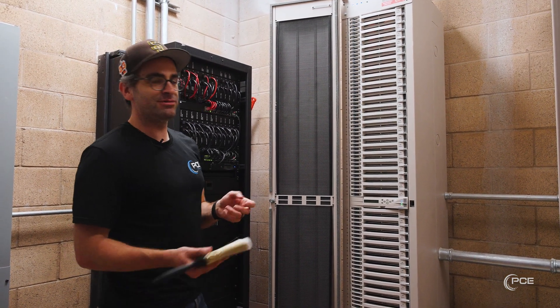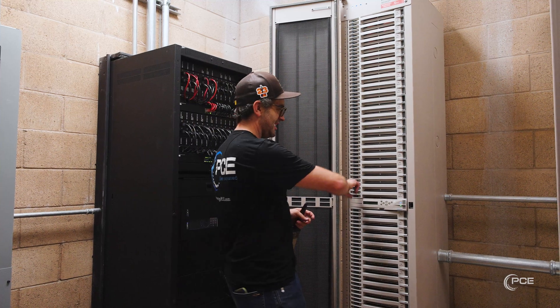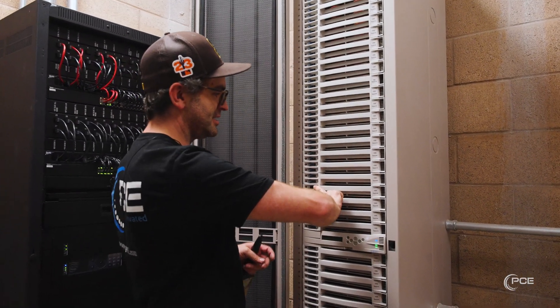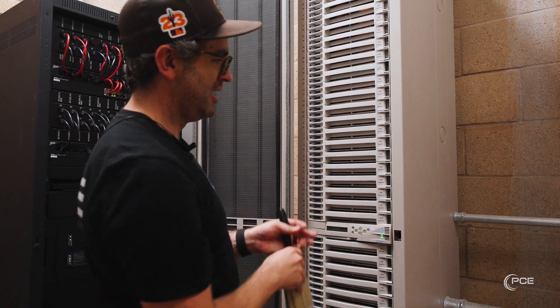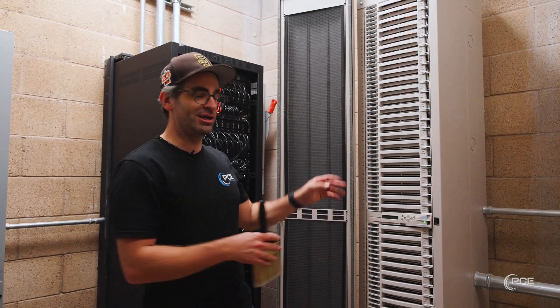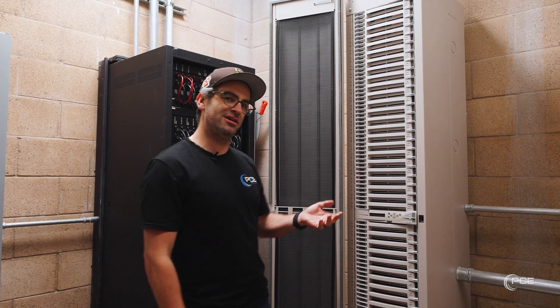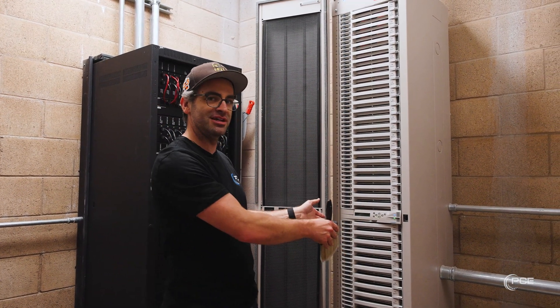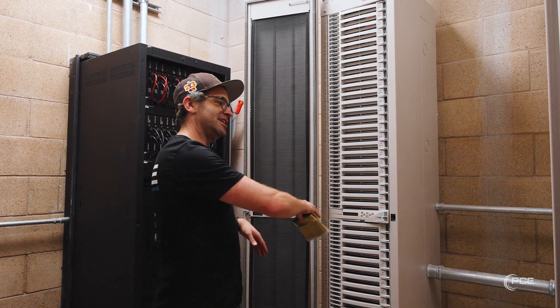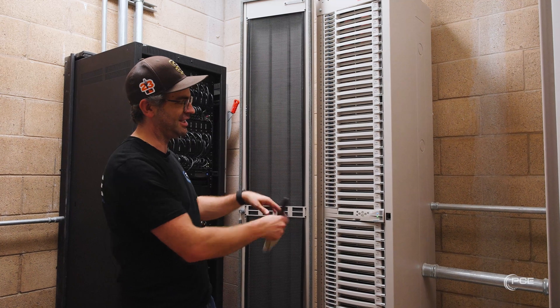Another option you can do when things get really bad is come to your dimmer rack, flip off the breakers, and you can pull out a card. When you do this, I recommend turning off the main breaker for your dimmer rack, because once you pull out this card you're going to be exposing all the main rails and the high voltage for the rack. You don't want to accidentally slide your hand in there or let anything get in there.